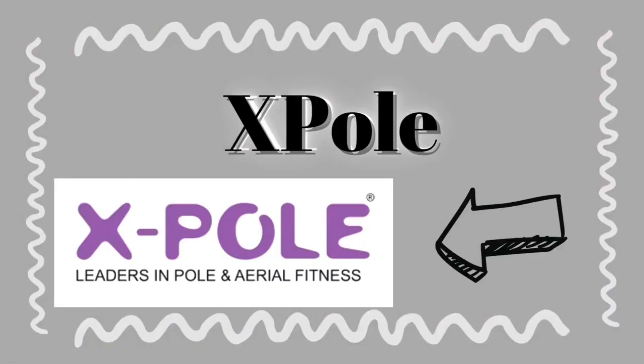Next up we have Lupit poles. These are high quality pole finishes — they sell almost every finish. They do not sell silicone or brass, but they have very good high quality finishes. Let's get into X-Pole, which is also another high quality pole company. I believe they have every finish — I'm not sure about brass — but this is a very pricey company and it is great for sport events, competitions, and things like that.